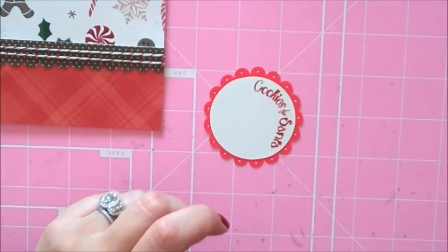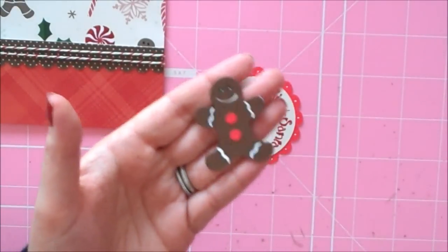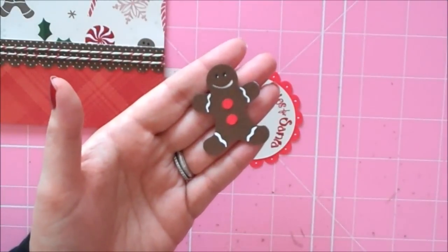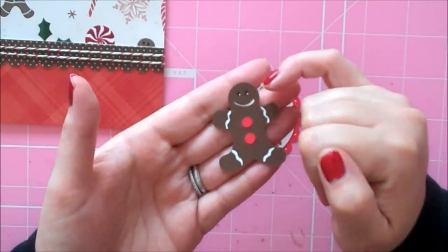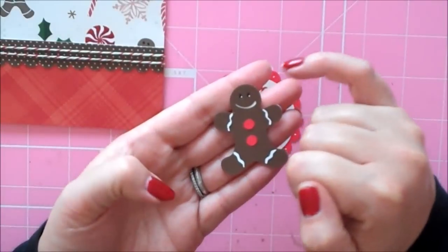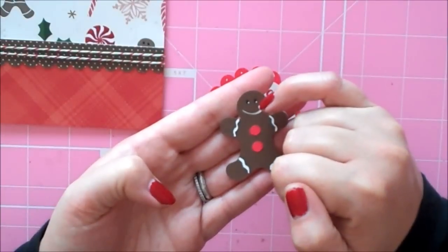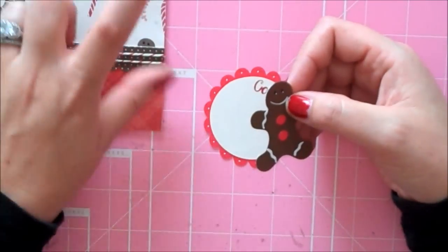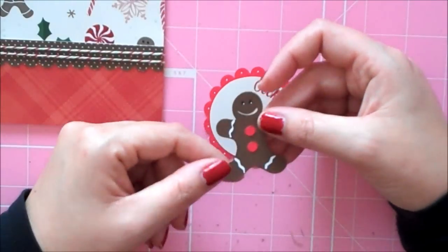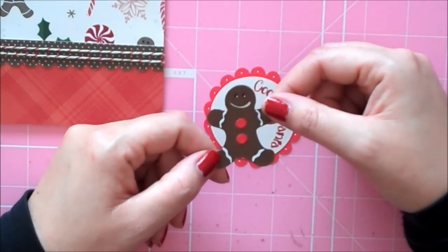Then I have my little gingerbread man — he's from the Just Because Cards cartridge, found on page 58, and I cut him at 4.25. I hid the eyes in my Gypsy because I didn't want the eyes to cut out — I wanted to color them in myself. I used my black pen and then did a little white dot with my white gel pen, just to mimic the eyes in the gingerbread paper.